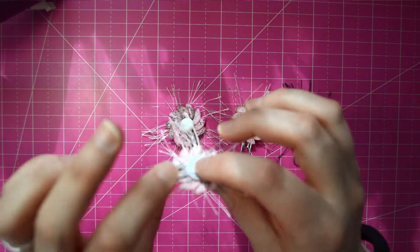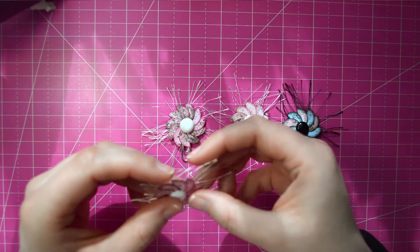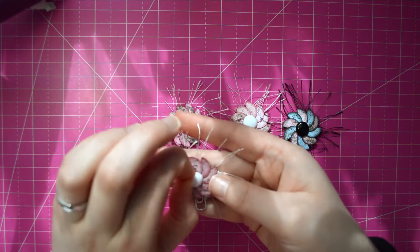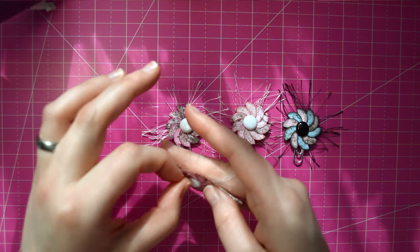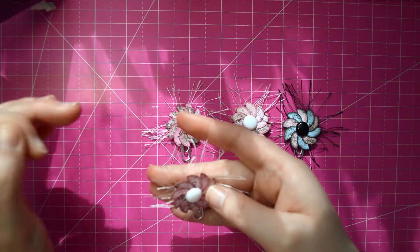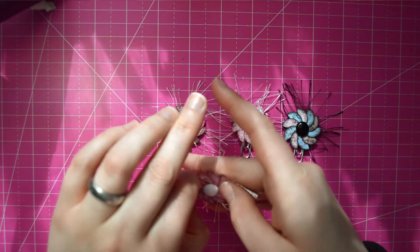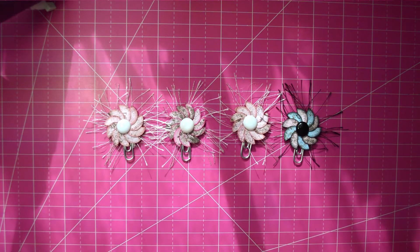I put mine on paper clips. You don't need to use paper clips — you can put them on anything that you want. You can use magnets, you can put them on pens for bulletin boards, or you can just bypass putting anything on the back at all and just use them as little paper embellishments that you could glue anywhere.